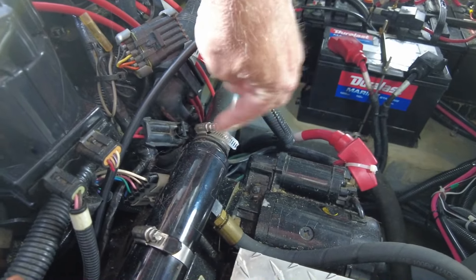Those three hoses come off sea cocks — valves you can turn on and off, which are open right now. Engine, engine, generator. That's where the cooling water comes into the boat, goes through the strainers, and then to each engine and the generator.